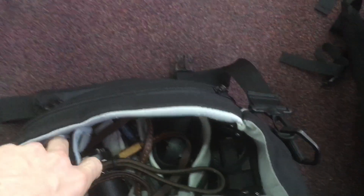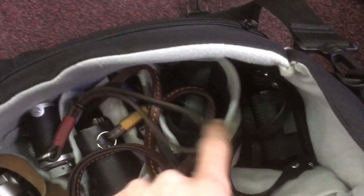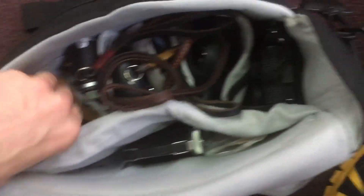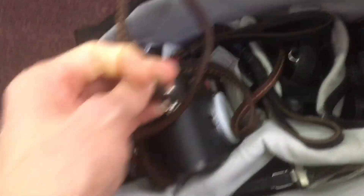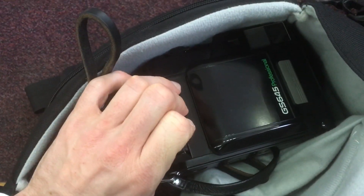Bag number two has got the lenses — there are five lenses in there plus batteries plus all the bits and bobs. Anything that's heavy — there's a GoPro, a 6x9 folding camera, an M3, a Leica 3a, a digital M8, a CL film, a CL digital, and a 645 folding Fuji GS645. So seven cameras in one bag.